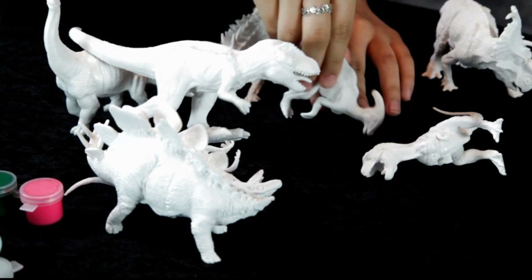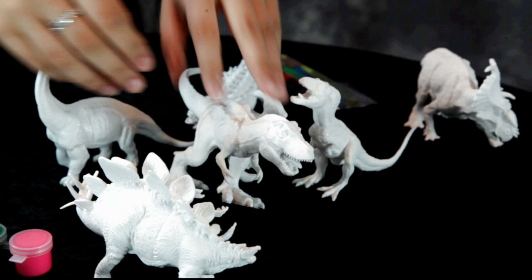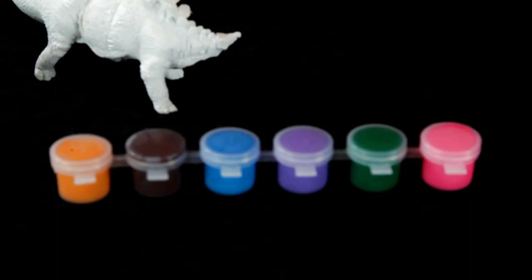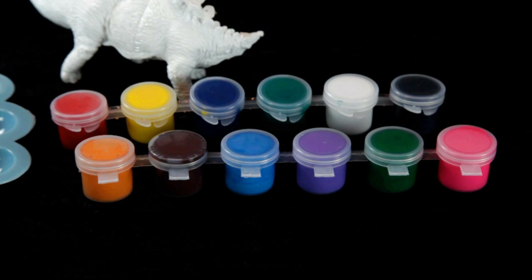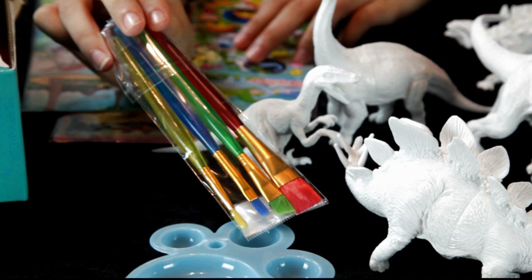All right, let's take a look at this painting kit. Stand up some of those dinos so we can see them — a T-Rex, a Brontosaurus, I don't know if that's the Triceratops. Very cool. It comes with these paints right here, a nice palette of color, and we have a tray to put the paints in. And you get some brushes back there — there we go.